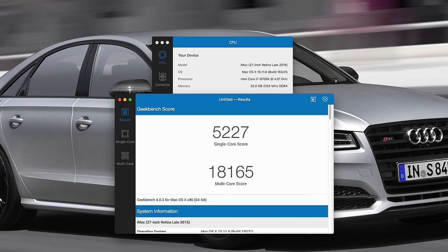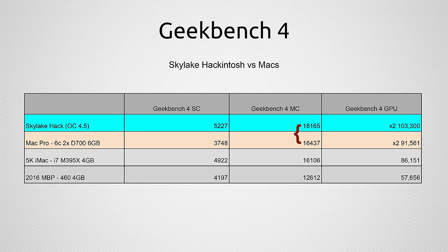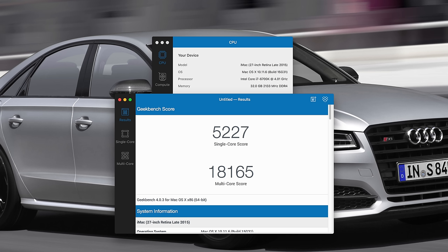The first benchmark is Geekbench 4, the latest version. Looking at CPU single-core performance, the Hackintosh is about 40% faster than the Mac Pro — a score of 5,227. I was not expecting it to be this fast; it's better than basically anything else out there unless you have the same CPU with a higher overclock. For multi-core, I was even more impressed, because the Mac Pro has a six-core Xeon chip, and this Hackintosh with a four-core is about 11% faster — an 18,165 score. The newer processor and its efficiencies really put it over the top.